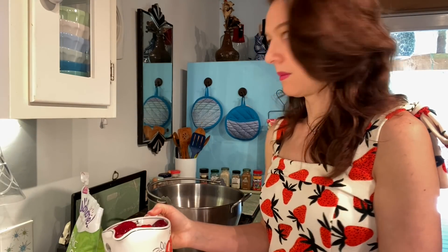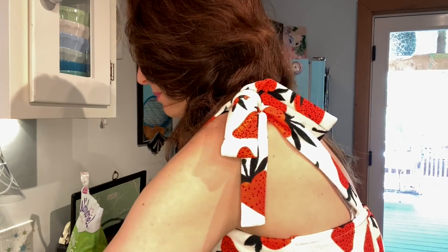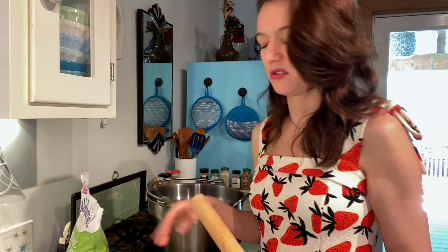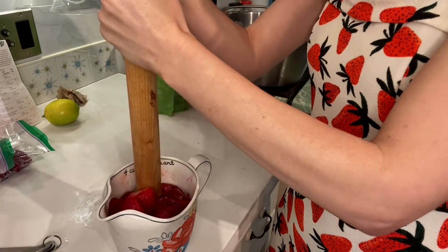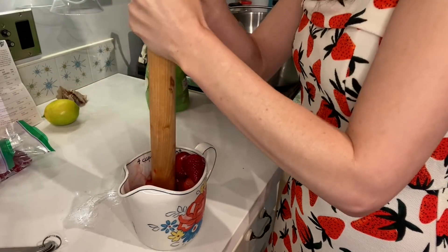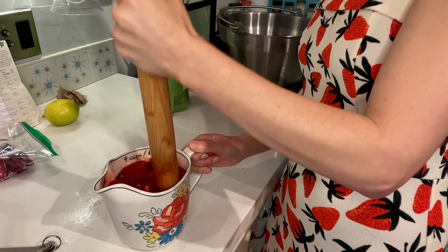I've already de-stemmed these strawberries, it's about four cups. I'm gonna mash that up but not too mashy because I kind of like my jam chunky, so you can decide how you like it. Okay, I think that's pretty good.